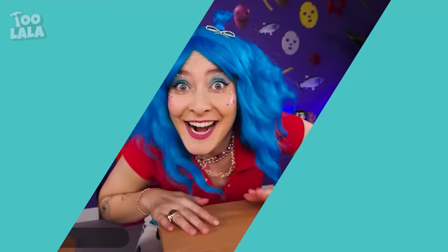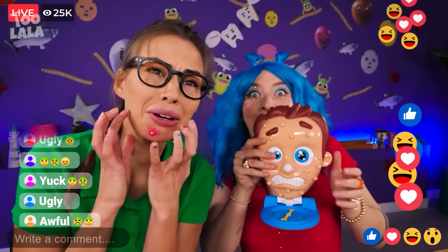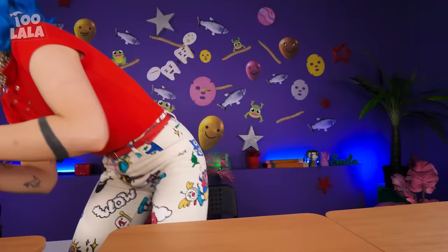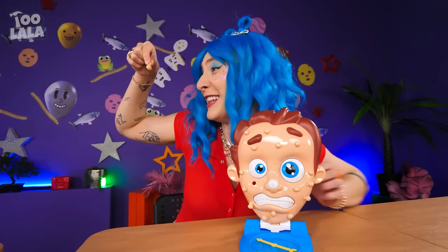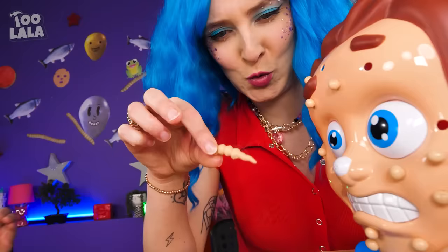Hi guys! Avery has a huge pimple! I found her twin — meet Pimple Pete! I don't look like him! It's time to remove Pimple Pete's pimples — all you have to do is pull them out! That looks like a worm! Let's pluck out some more! If only it was this easy to remove pimples in real life!